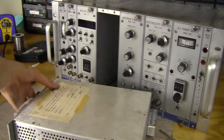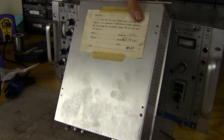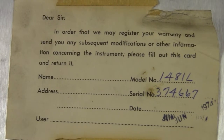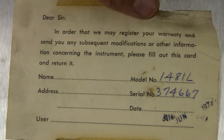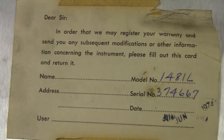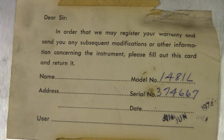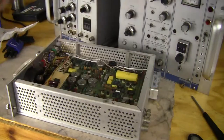Looks like we've got a little note on the side. It says 'Dear Sir, in order that we may register your warranty and send you any subsequent modifications or other information concerning the instrument, please fill out this card and return it.' And it hasn't been filled out. But there's a date stamp of 1974, June.